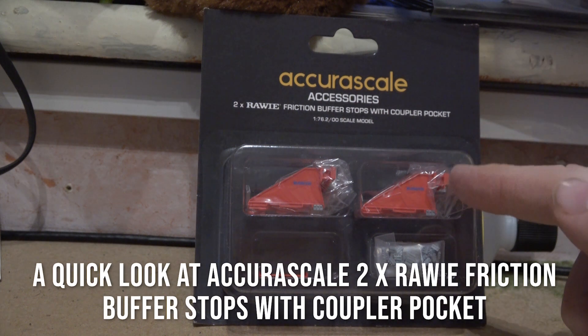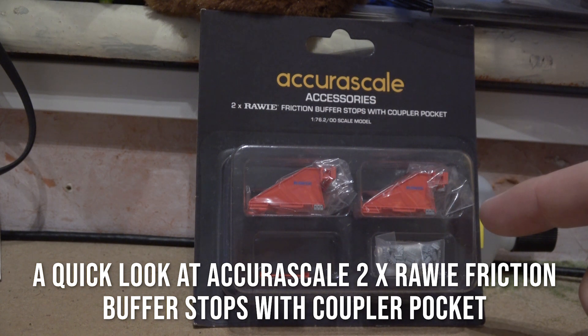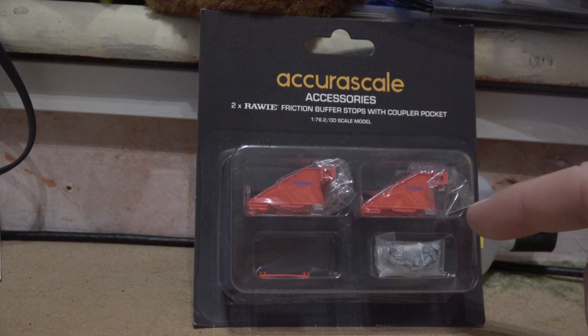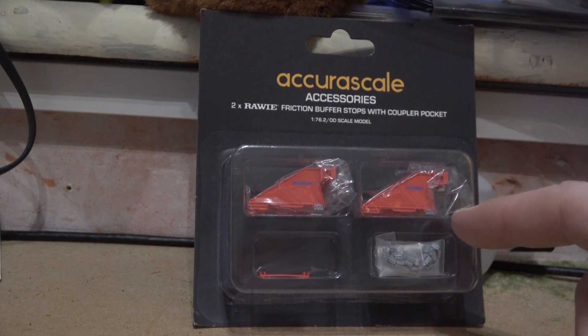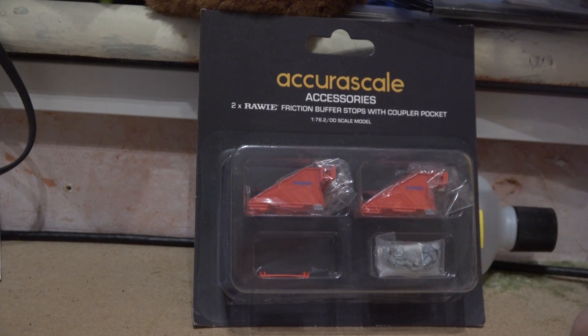The first thing I got is this pack of Aqua Rail buffer stop with a coupling pocket. Aqua Rail is a new company in model railway and they're bringing out some very interesting things. They've got three different versions of buffers — then there's another two sets which don't have a coupling pocket.